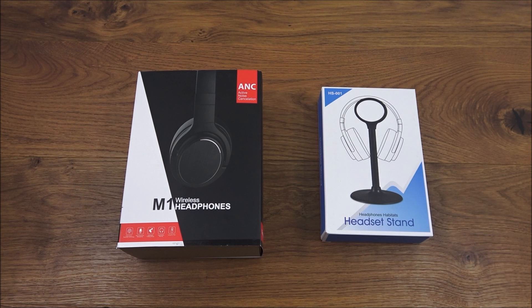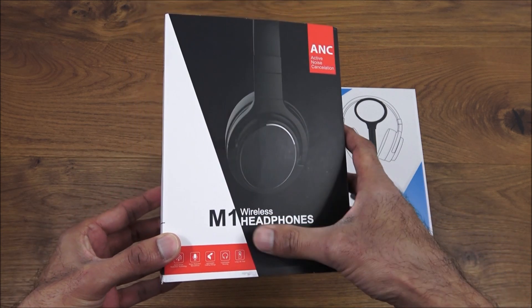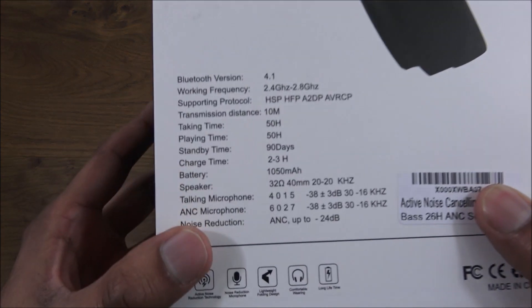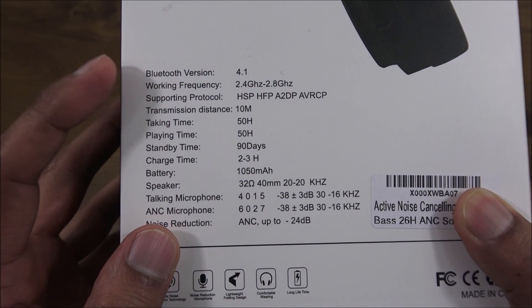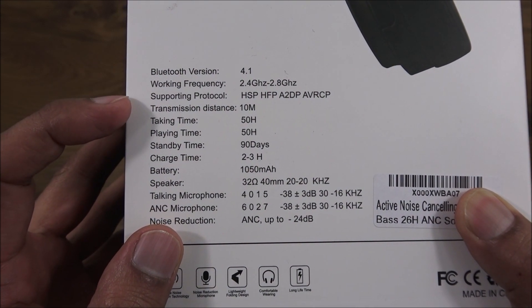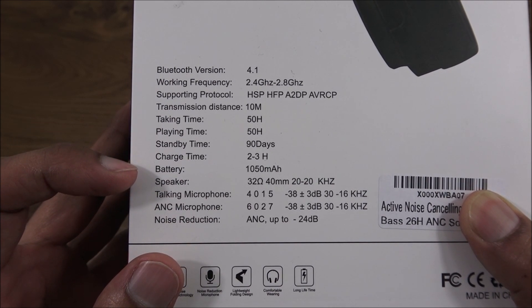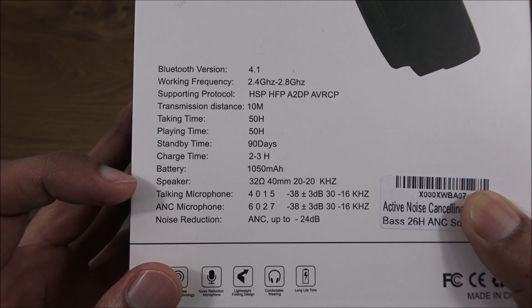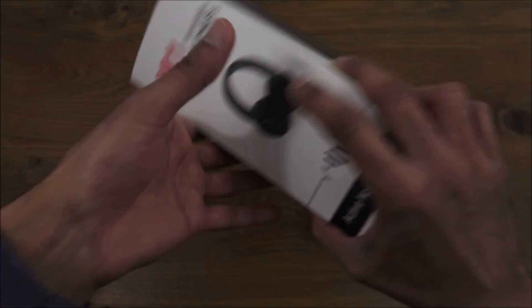Initially, have a look at the headphones — they come in a nice package. Coming to the back and zooming in, we've got the Bluetooth version listed as 4.1, a transmission distance of 10 meters, and the battery is 1050 mAh. There's also the actual frequency range and some other details there.